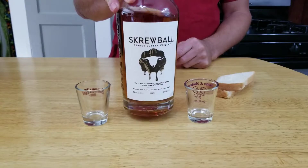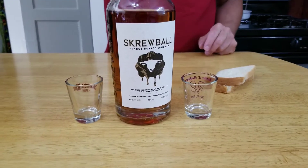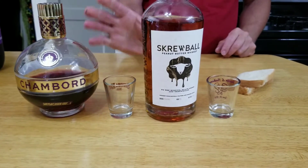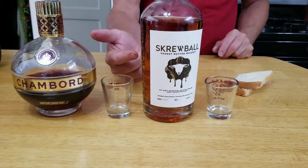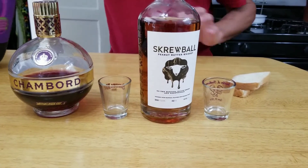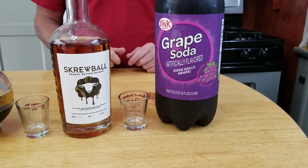Here's what you're gonna need. We're gonna need some Skrewball peanut butter whiskey and I got two shot glasses here because we're gonna make it two different ways. The first way we're gonna make with Chambord black raspberry liqueur. This is gonna be more of a sipper because this is very rich — the peanut butter whiskey by itself is rich, and with the liqueur it's super rich. This with grape soda is gonna be more of a shot because it thins out the whiskey and tastes delicious.